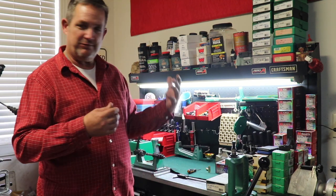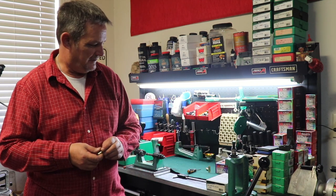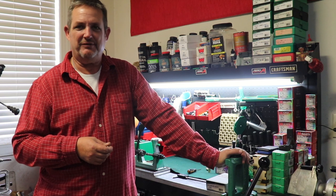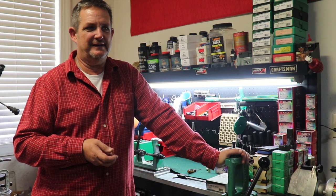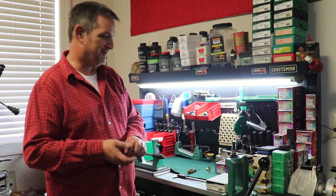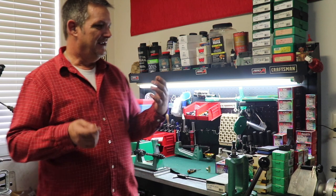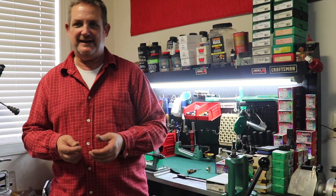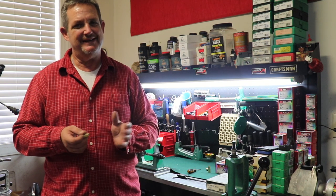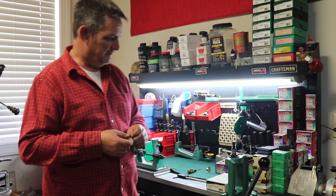I guess we'll start with safety. You're dealing with things like primer and gunpowder, and they can be dangerous. People think gunpowder is explosive — it really isn't explosive, it just has a high burn rate. If pressurized or kept in a pressurized container when ignited, that's where the explosion comes from, but it's truly a fast burn. Either way, you want to keep it safe — in a cool dry place, in sealed containers, away from open flames. Probably not a good idea to smoke while you're doing it. Primers can be stored the same way.